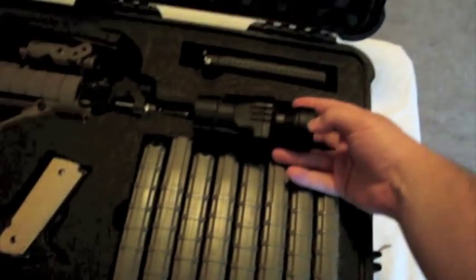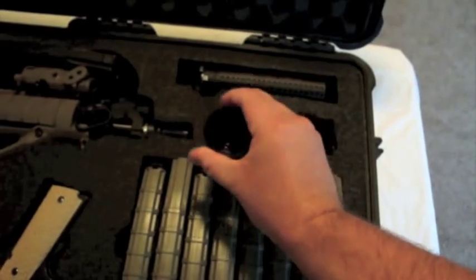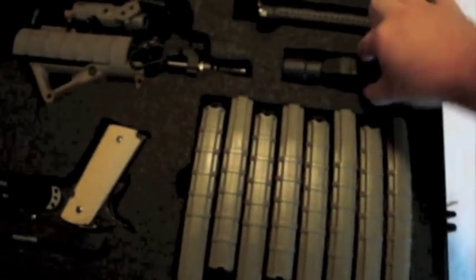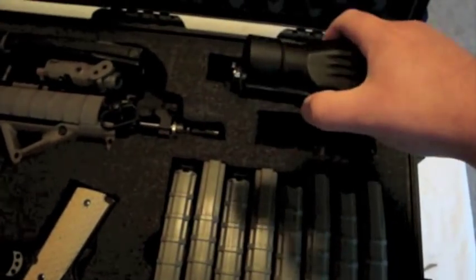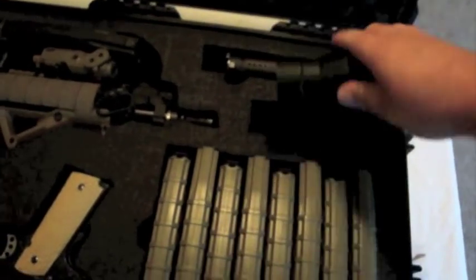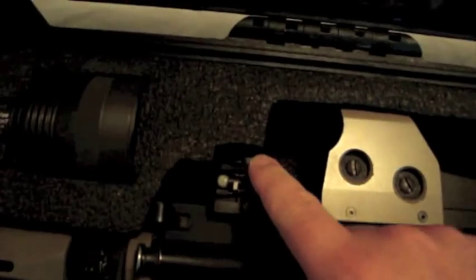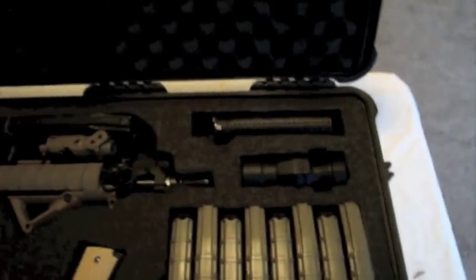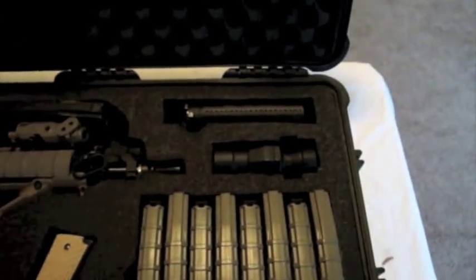This is my B2 magnifier. It actually works out really well — optics are really clear and everything. It has a QD mount with a throw lever so I can pull it off of the rifle, which is right here. It also flips to the side for CQB engagements, then I just flip it back in and lock it down for longer ranges.